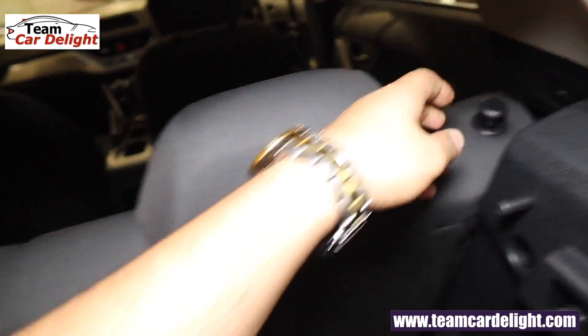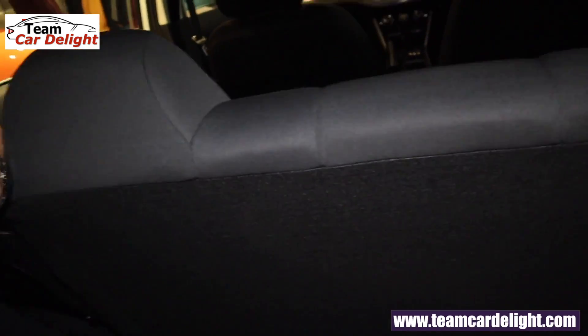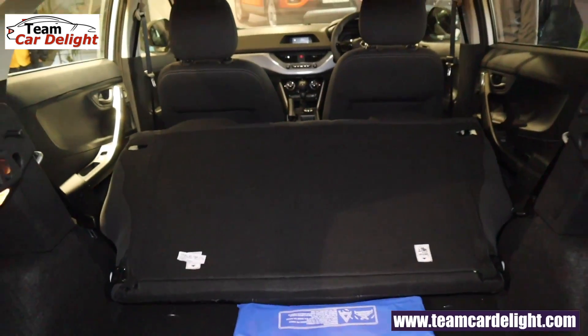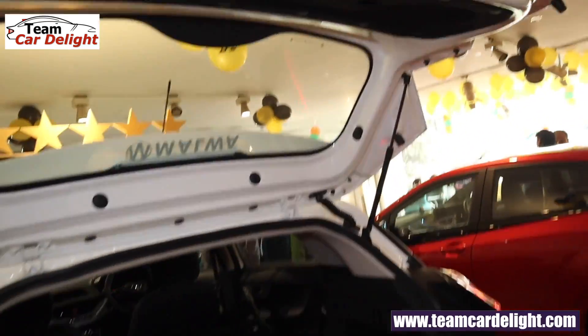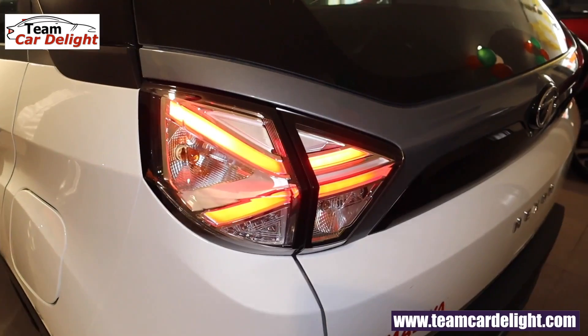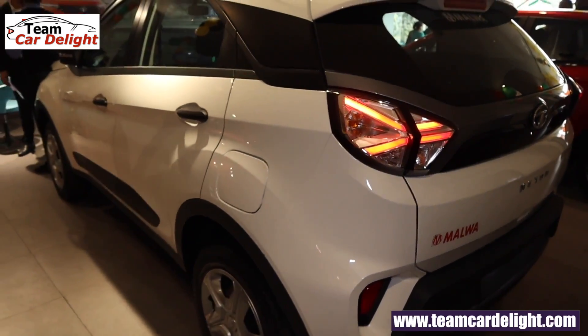Bench folding seats are available — you can fold them down. There is a rear parcel tray as well. The new Nexon facelift is no doubt very appealing.